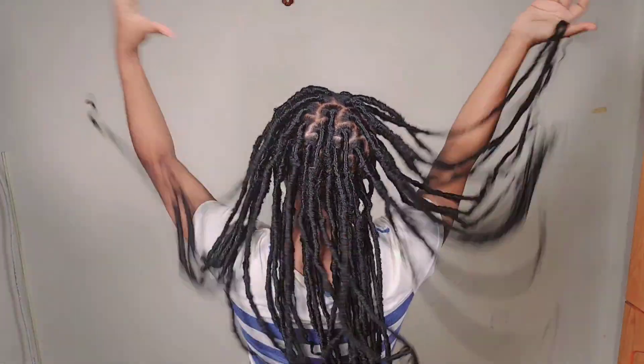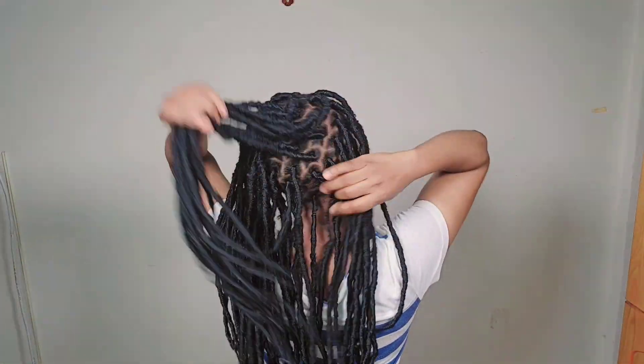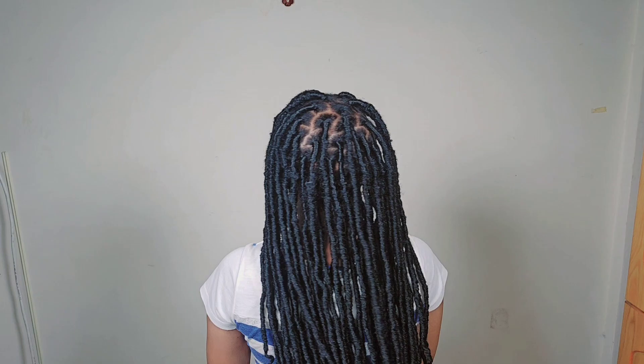Hi beauties, how are you? Hopefully you're good wherever you are. Welcome back to my YouTube channel. In today's video, I'll be showing you how to install these soft locks, and I find this way of parting takes very short time compared with the regular one we used to do. I'll be showing you step by step.